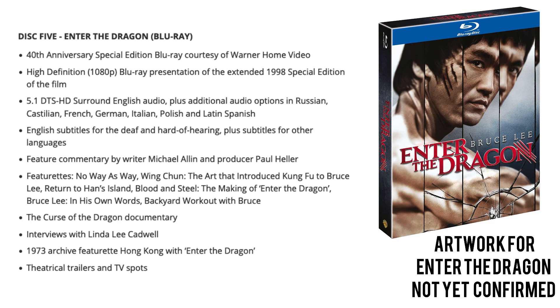The features on this disc are identical to the already available 40th anniversary edition of Enter the Dragon: commentary by Michael Allen and producer Paul Heller; No Way as Way; the art that introduced Bruce Lee; Return to Han's Island; Blood and Steel; the making of Enter the Dragon; Bruce Lee in His Own Words; Backyard Workout with Bruce; a Curse the Dragon documentary; interviews with Linda Lee Cadwell; a 1973 archive featurette; Hong Kong with Enter the Dragon; and theatrical trailer and TV spots. If you've already got one of the Warner releases, this will likely be a disc you already have.